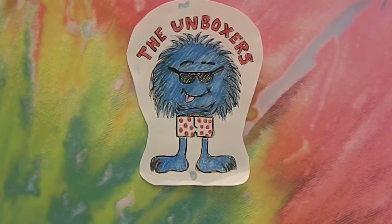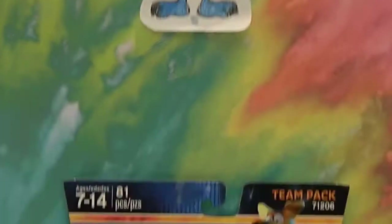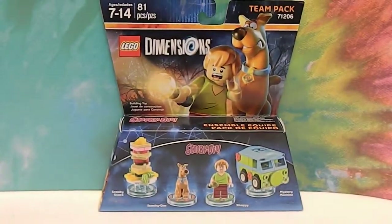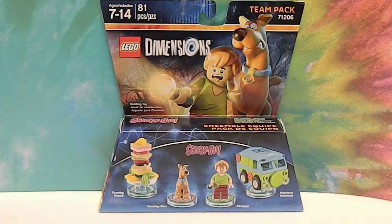Hello and welcome back to the Unboxers. Today we have a new set for Lego Dimensions. Special assistant number one got Lego Dimensions for his birthday as an early birthday present, and of course he would like some packs. So this is one of the packs he requested, and we're going to go ahead and open it up and show you what it does in the game.